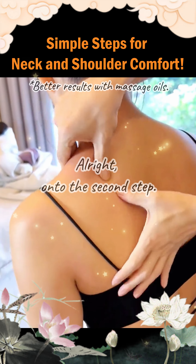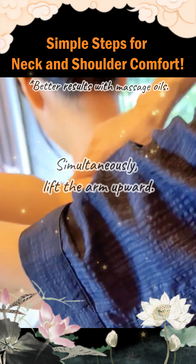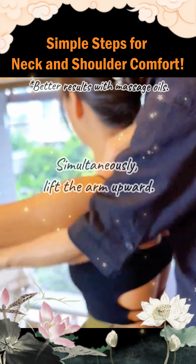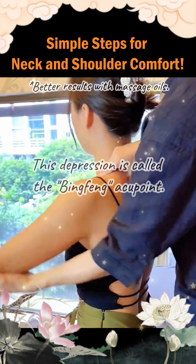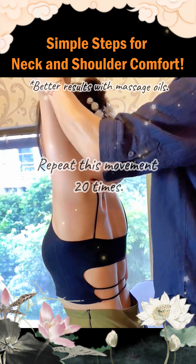On to the second step. Press downward at the depression of the scapula. Simultaneously, lift the arm upward. This depression is called the bing fun acupoint. Repeat this movement 20 times.